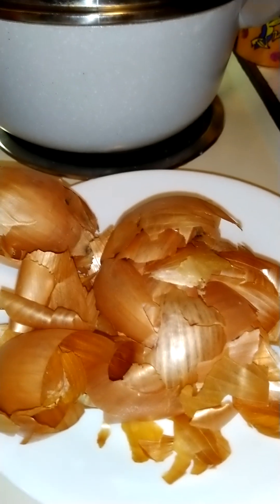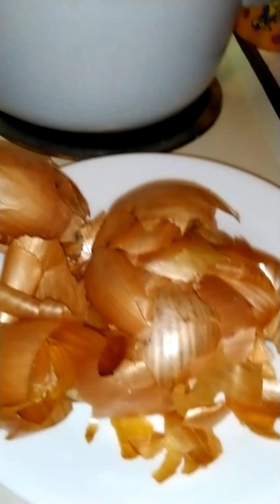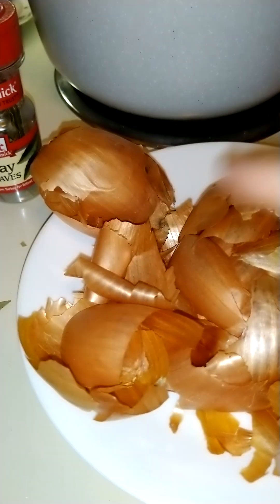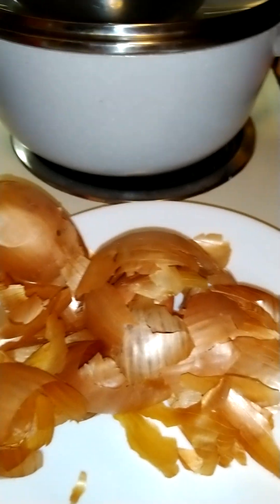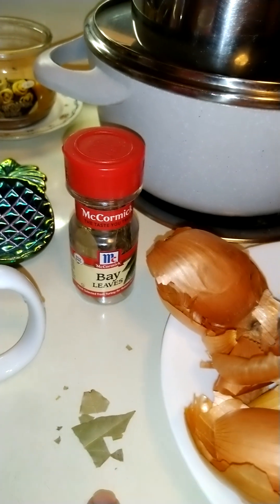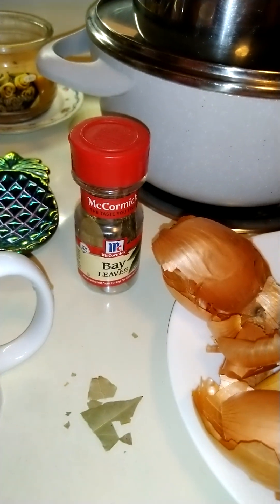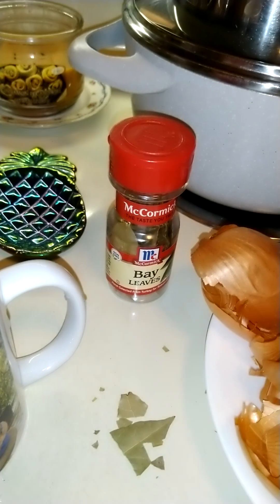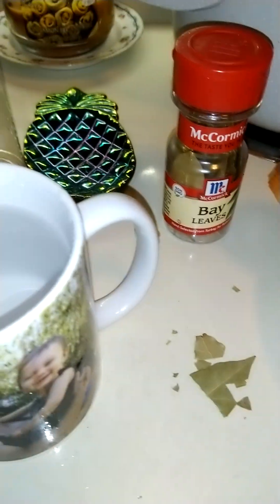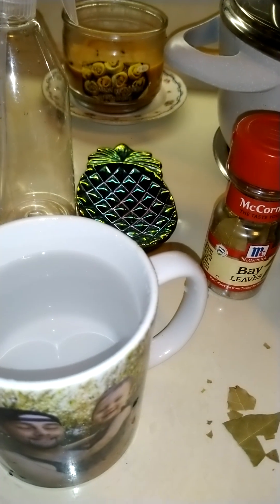I noticed how shiny it made my hair. Most people use red onion — I'm gonna try the yellow onion. I'm adding some bay leaf just because it's an astringent and will keep it from getting any bacteria or anything, and just water. That's all you need.